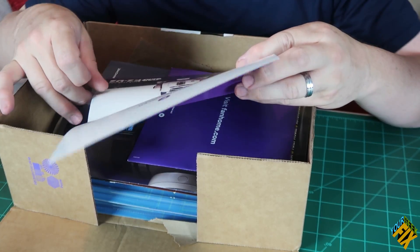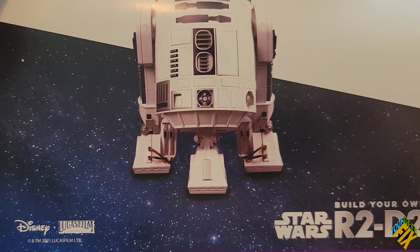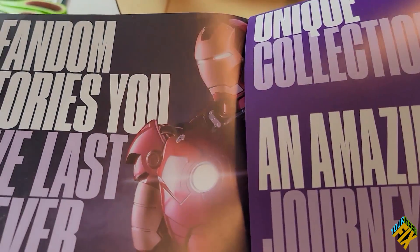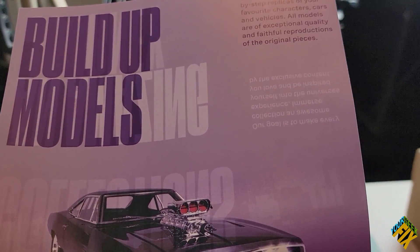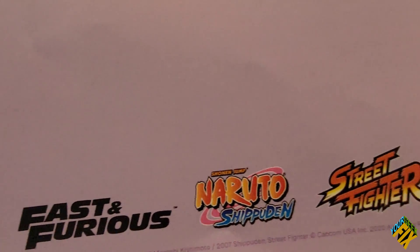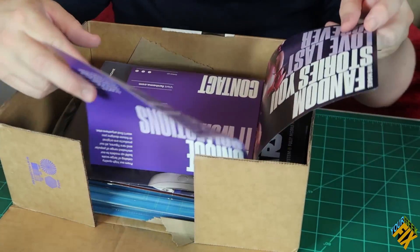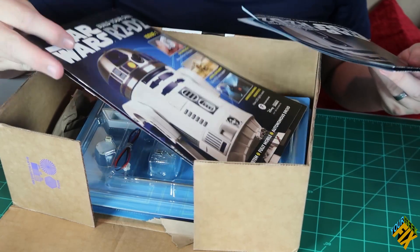Down here we have the actual figure we're going to be building — that is not a capture — and it has the Disney and Lucasfilm Star Wars logos on it. This next part opens kind of funny. Up here we have the car from Fast and Furious, Naruto, and it looks like Street Fighter — all the companies they're licensing with. Those are some other products they're going to be offering. And then we have this first piece right here.